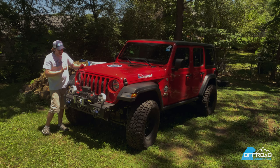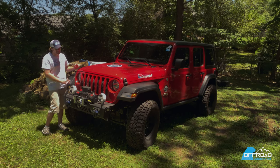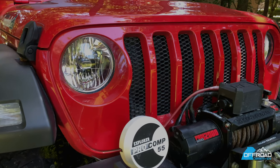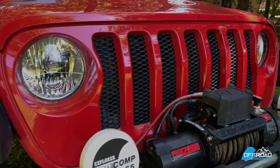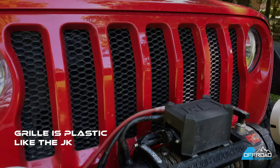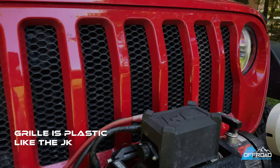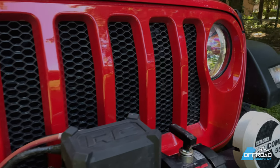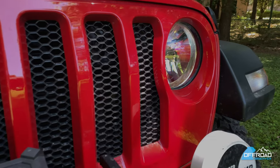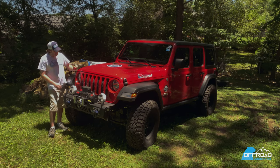One of my favorite parts about the JL is this grille. It looks so much better than the previous JK model. The JK model was the square or rectangular grille. What they seem to go back to is that TJ look, where it kind of scoops down or tapers down. Maybe a little CJ, where the lights come into the grille a little bit too. I just really love the look of it.